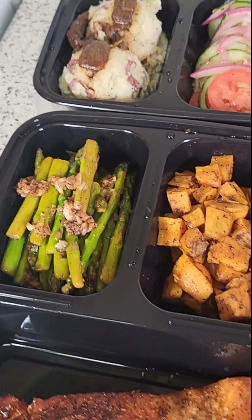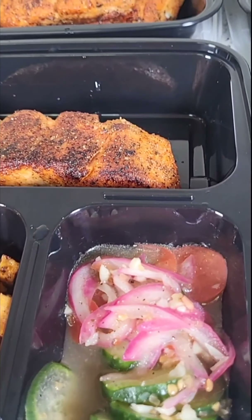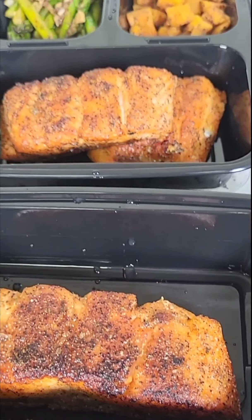I've been meal prepping and I made some blackened salmon, some chili lime chicken, some oven chuck roast, some fresh cucumber salad, some asparagus, some red skin mashed potatoes, and some roasted sweet potatoes. I'm about to show y'all how I made all of these things. The first thing I'm going to make is the chuck roast since it's going to take the longest to cook.